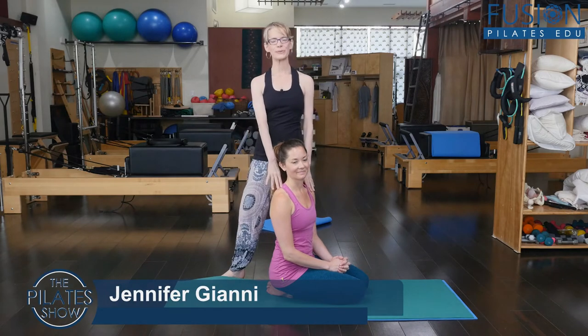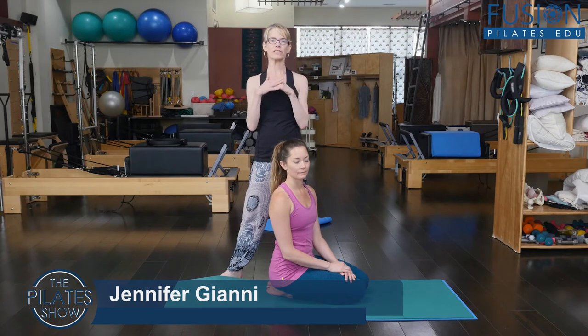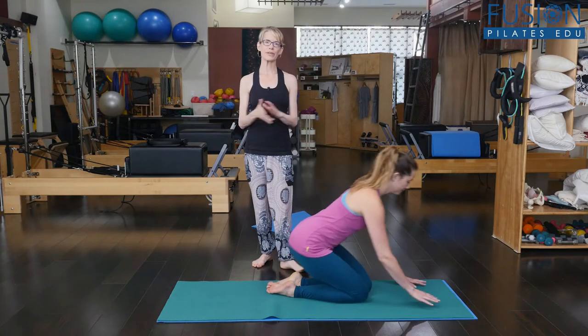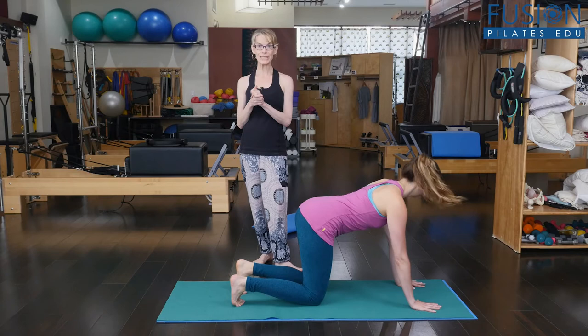Alice is with me to help me demonstrate the transition — the advanced transition between the leg pull down into the leg pull up. It's pretty hard and you have to move slowly into it. So Alice is going to get into a plank and we're going to pretend that she's just finished the leg pull down.